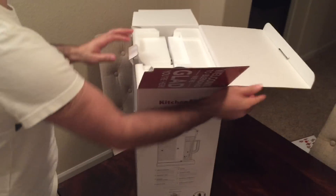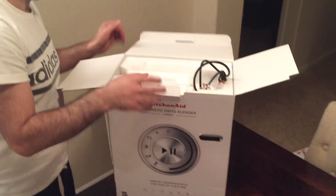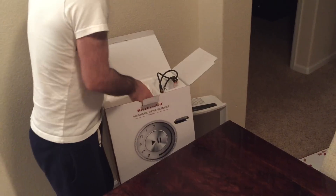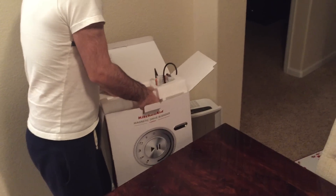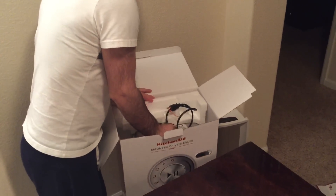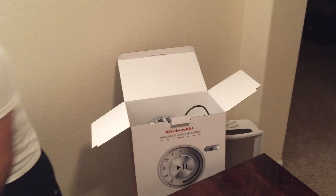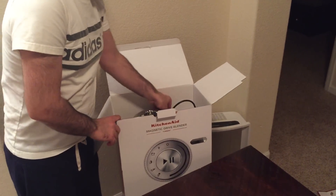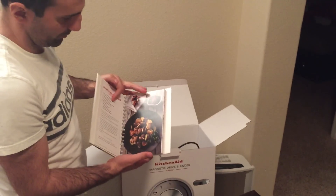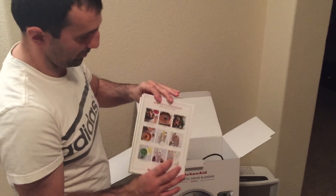I think Blendtec offers eight years, right? Not a big deal. It's pretty heavy. It also comes with a book of recipes — it's a pretty big book.